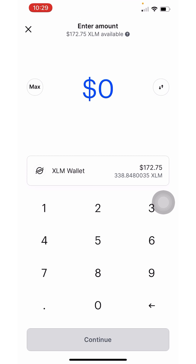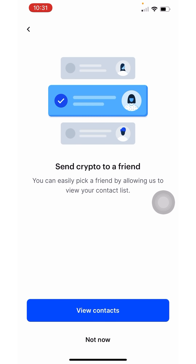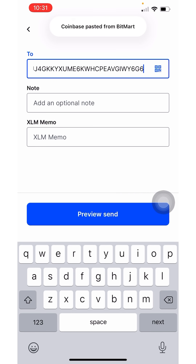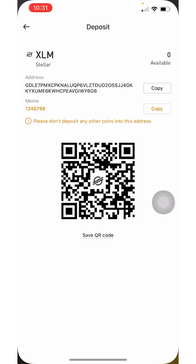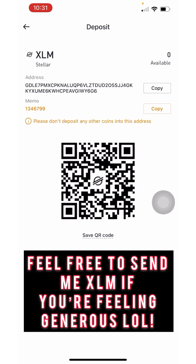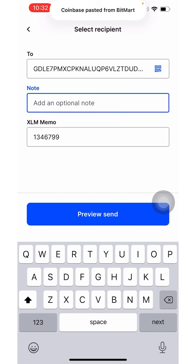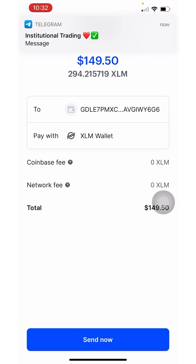Type in the amount in USD you want to send and click 'Continue.' Paste the address — I always like to check the last digit and the first digit (which is G and 6) to make sure everything is correct. Then copy the memo and paste it over. I like to add a note such as 'Shiba Inu purchase' so I can reference it later. Then click 'Preview Send' and once that's done, click 'Send.'